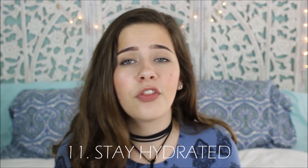Tip number eleven is a tip for prolonging your tan: make sure to drink water and keep yourself healthy and hydrated. Drink a couple glasses of water a day just to make your skin feel great. Being dehydrated is terrible for your health and your skin.